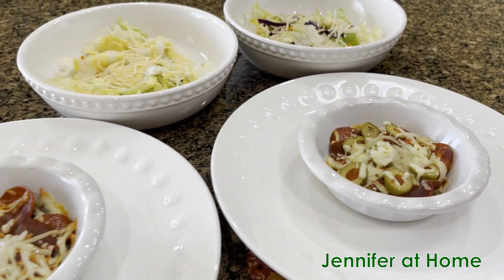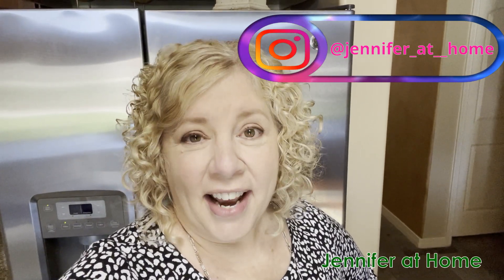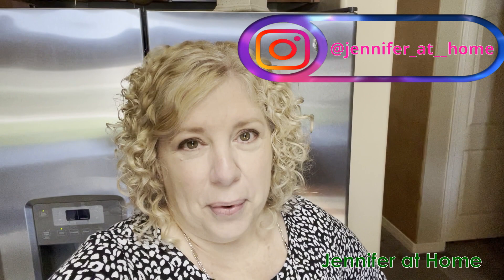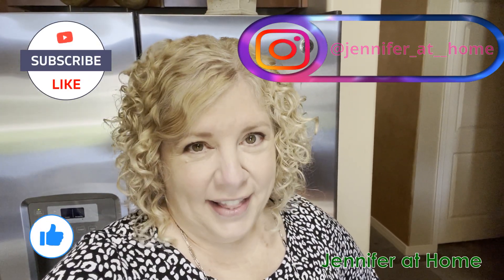I don't even think we're going to miss the crust. Let me know in the comments below if you enjoy super easy meals like this where there's no measuring — you just put it together and put it in the oven. I know if you'll give these a try you'll really enjoy them, and your family will too. Everybody can put together their very own pizza bowl. I would be so happy if you subscribe, hit the notification bell and the thumbs up button, and I'll see you next time.